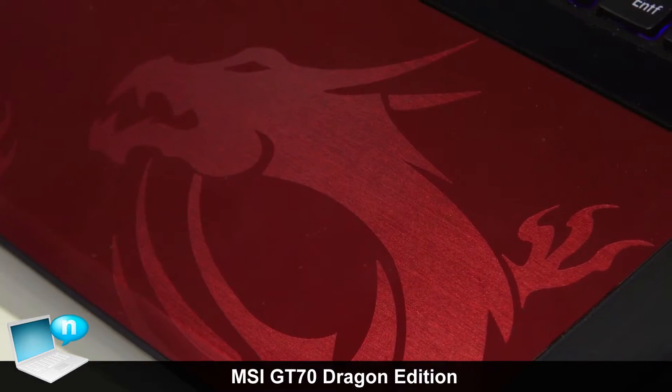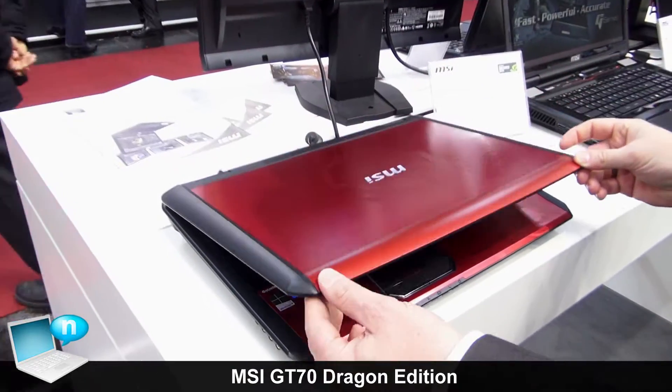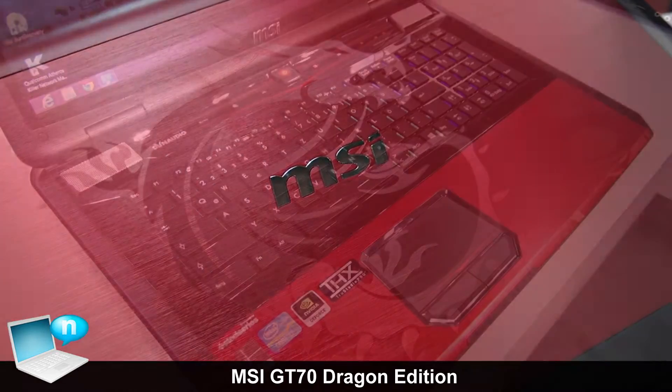This is the fastest hardware made for gamers, and it's also on the A side. Here you see the special design with the Dragon — very special design, red, powerful for gamers.